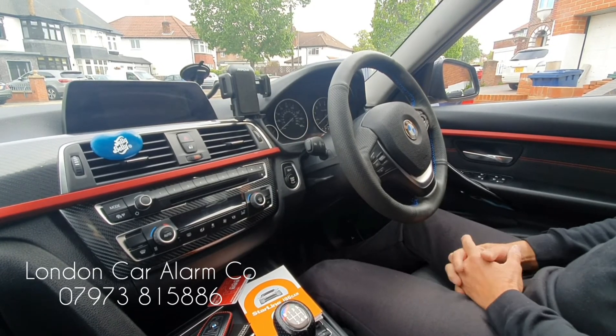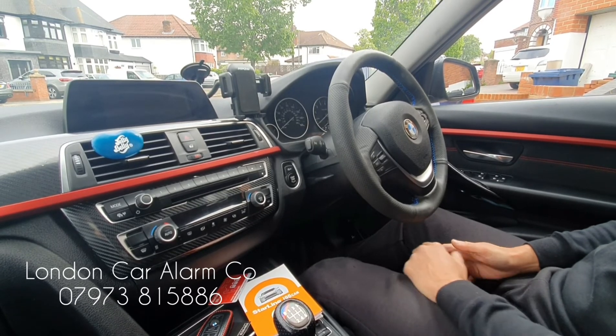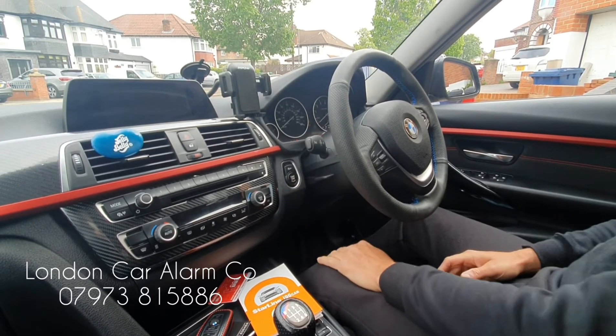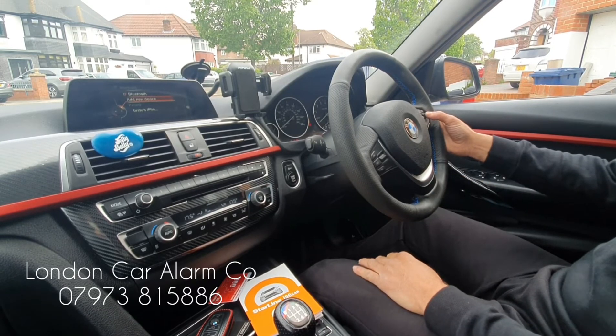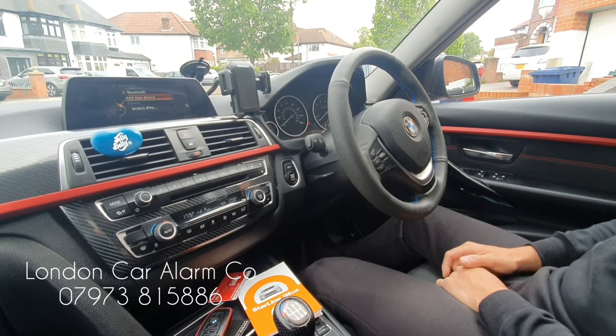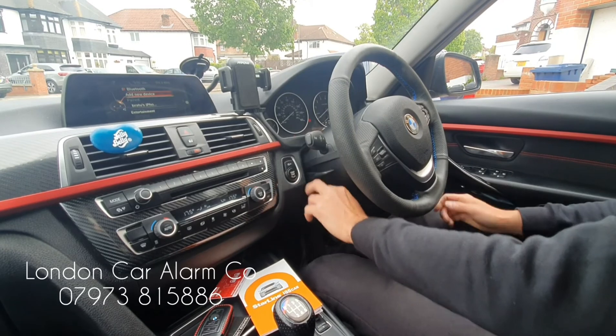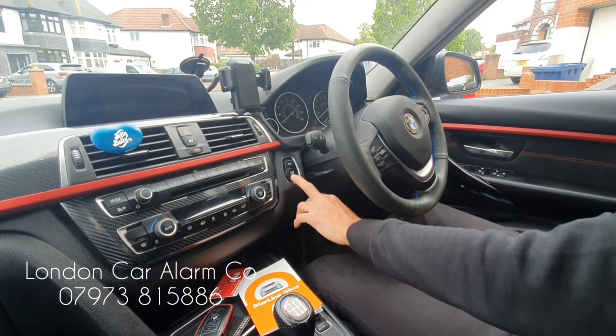Now I'm going to show you that should the customer want to change the code, this is also straightforward. Ignition on, disarm it first — so one, two, three — receive the melody. Then hit one of the buttons five times — one through five — key off, pause, key back on, and get five bleeps.